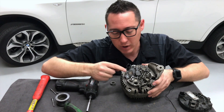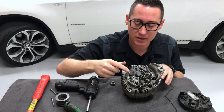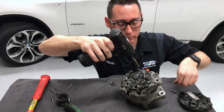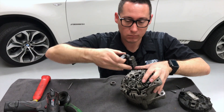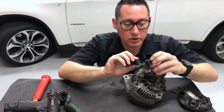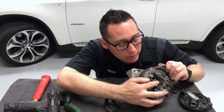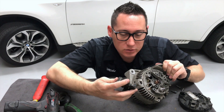Right here is a voltage regulator. Sometimes the voltage goes up and down, and what this does is keep it stable. Inside are these little brushes that ride on these little copper rings right here, and that's what transfers the power from this unit to the voltage regulator.